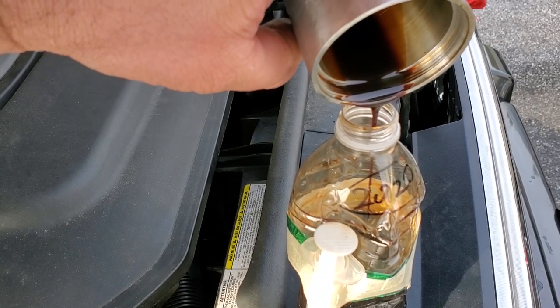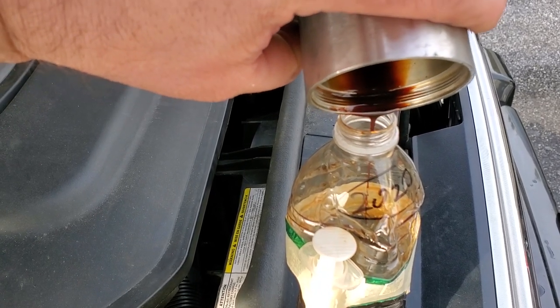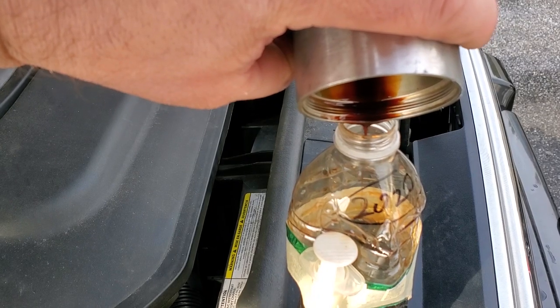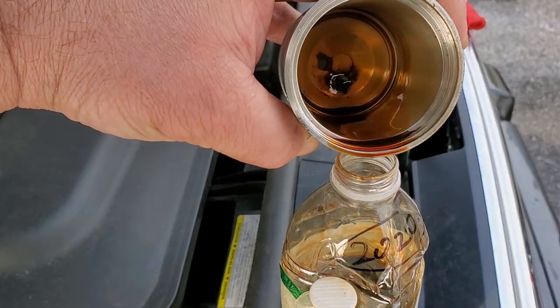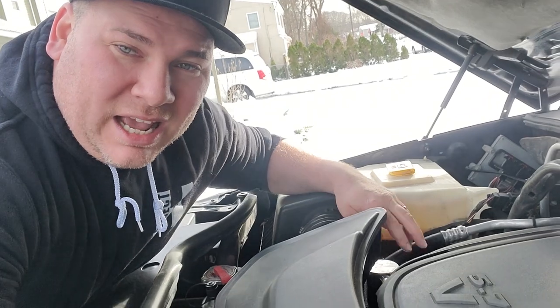Hey, what's up guys, I'm Dan H and welcome to the project. In this video I'm going to show you exactly why I believe every vehicle should have an oil catch can. To start this off, we're going to take a look at the catch can I installed in my 2010 Jeep Commander with the 5.7 Hemi exactly one year ago today.